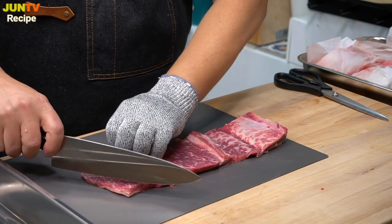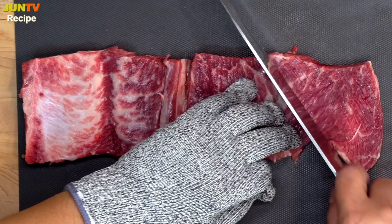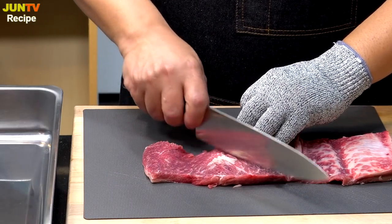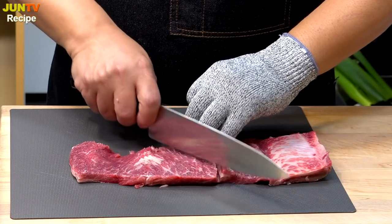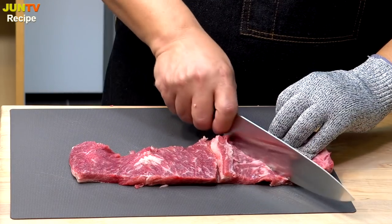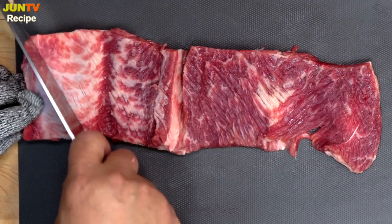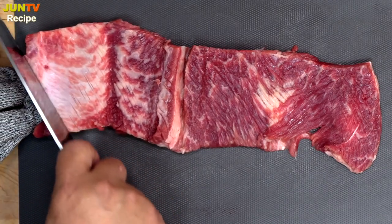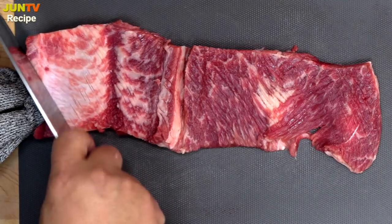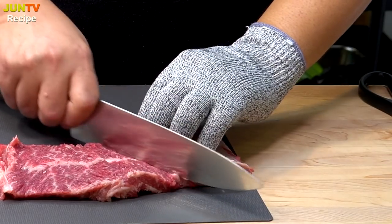Lightly score on the beef evenly across the front and back. The first reason is to make sure the seasoning penetrates well, and the second is to make the top area smooth by putting a cut on the membrane and fat. In fact, it's easier to cut the ribs if the meat is slightly frozen. Score on the bone too. This is the rib style of the finest Korean rib restaurants.